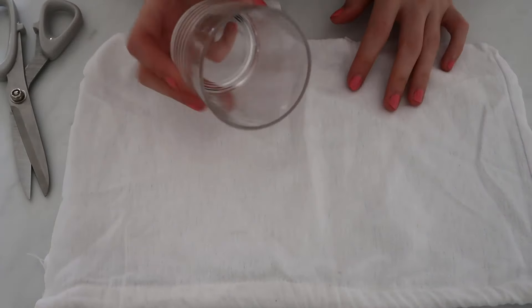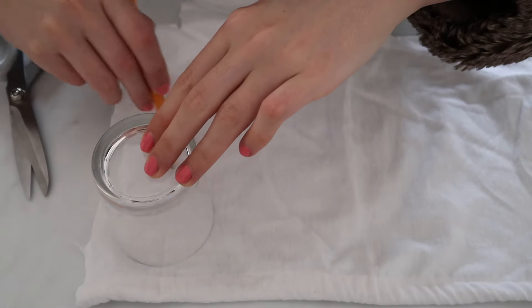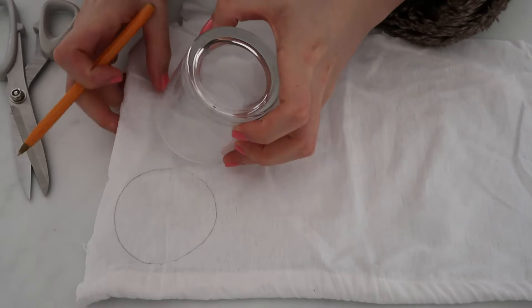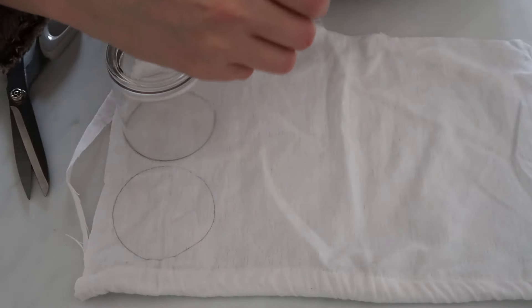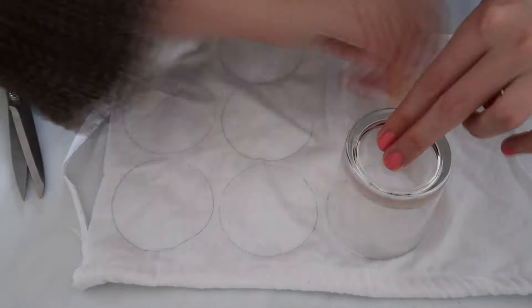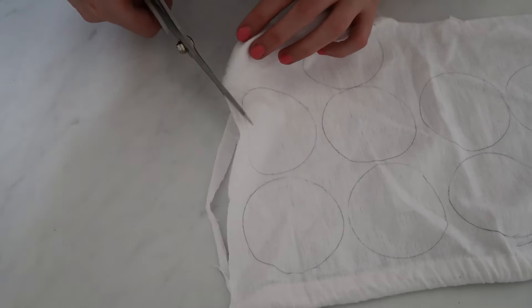All you're doing is using your little round template — like my glass — drawing around it with a pen, cutting that shape out, and I'll see how many I can get from this piece of fabric. I'm just going to start cutting these circles out.